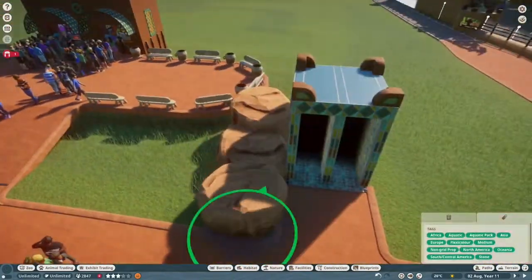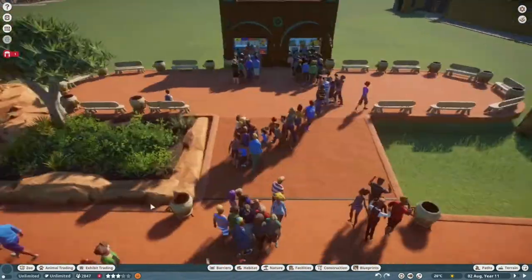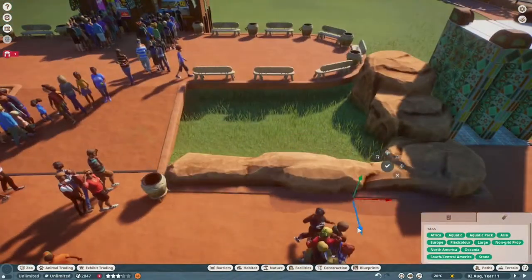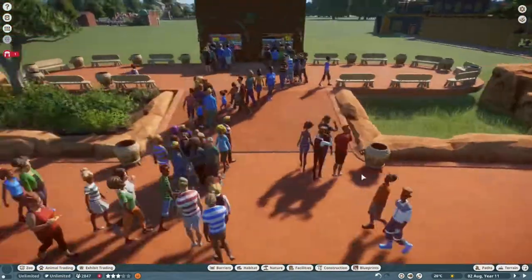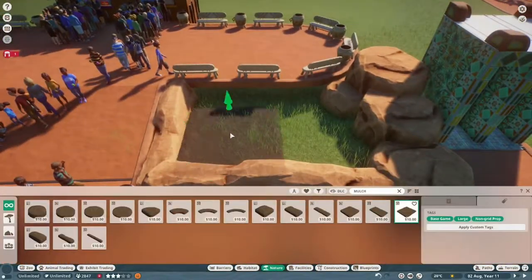Hi, hello everyone and welcome back to Lillipad Manor. Today is just going to be a quick short video of me building a sort of filler habitat for the lovely Nile Monitor.